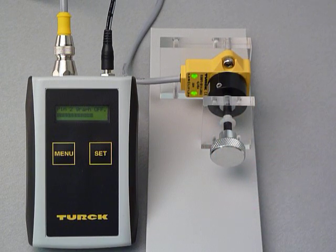This completes the demonstration of Turk's new rotary inductive analog sensor. Thank you for your attention.